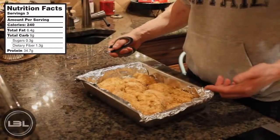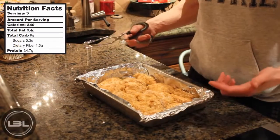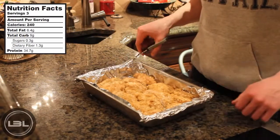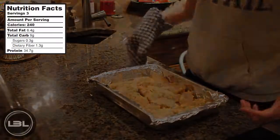Here we are 20 minutes later — these are cooking nicely and they smell really good. So like I said earlier, what we're going to do is go ahead and flip these over. Now that they're flipped, I'm going to put them back into the oven for 20 minutes.